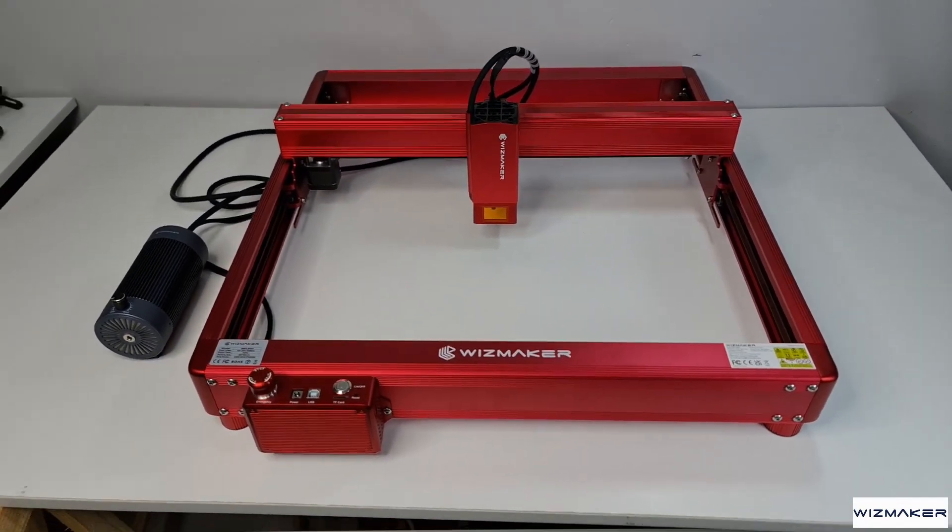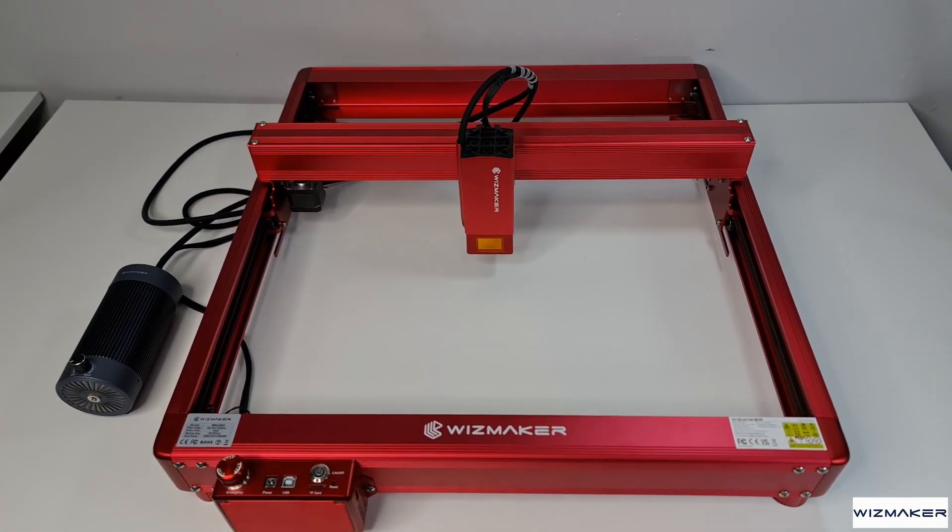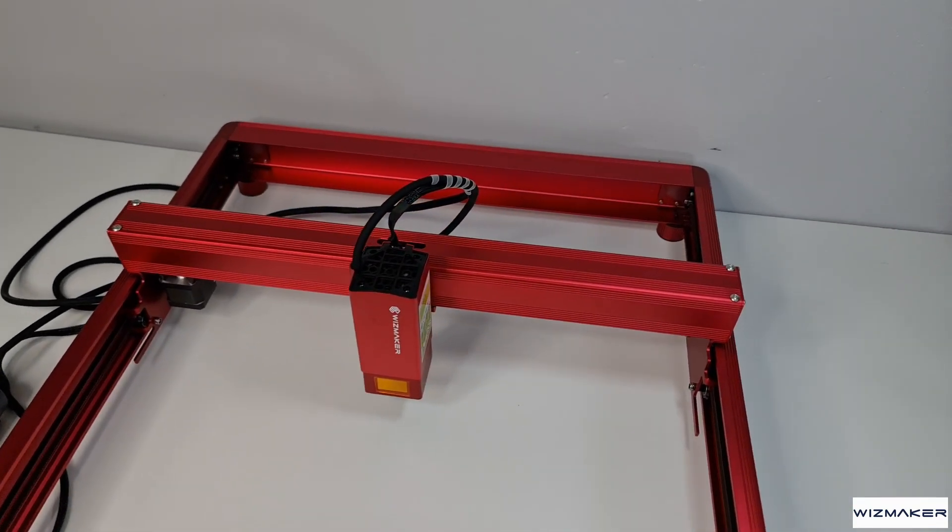Widzmaker is a relatively new brand. I couldn't find much information about their background and experience. They claim to focus on innovation and quality, and only time will tell how they rank among the competition. From their first and only machine along with the various accessories, they look great and are set in the right direction. This is an expert-level desktop laser engraver with a beautiful design, an air assist ready laser module, and upgradeable functionalities.